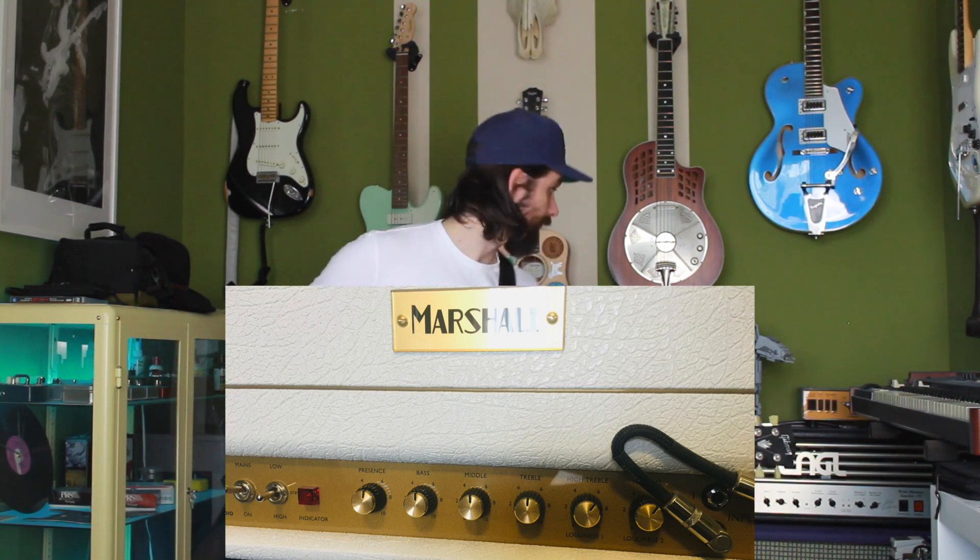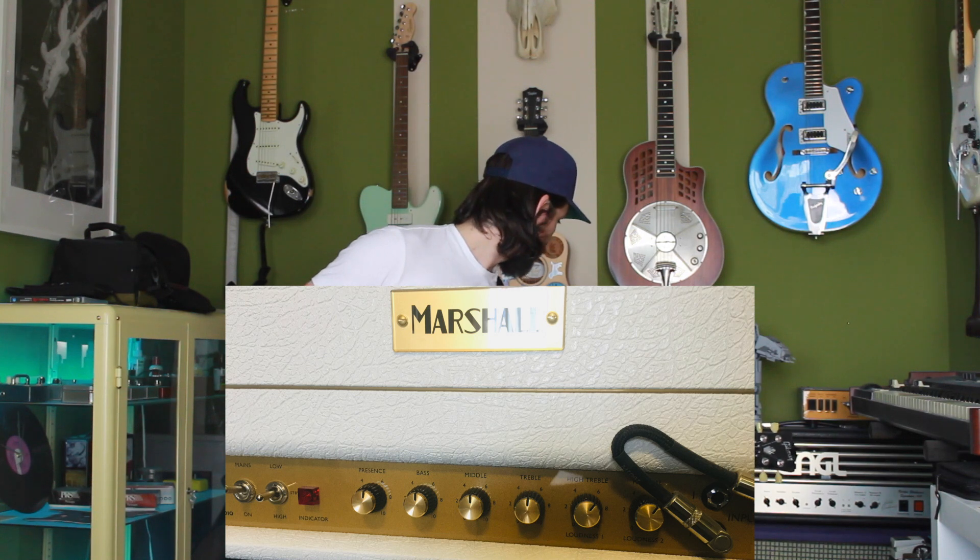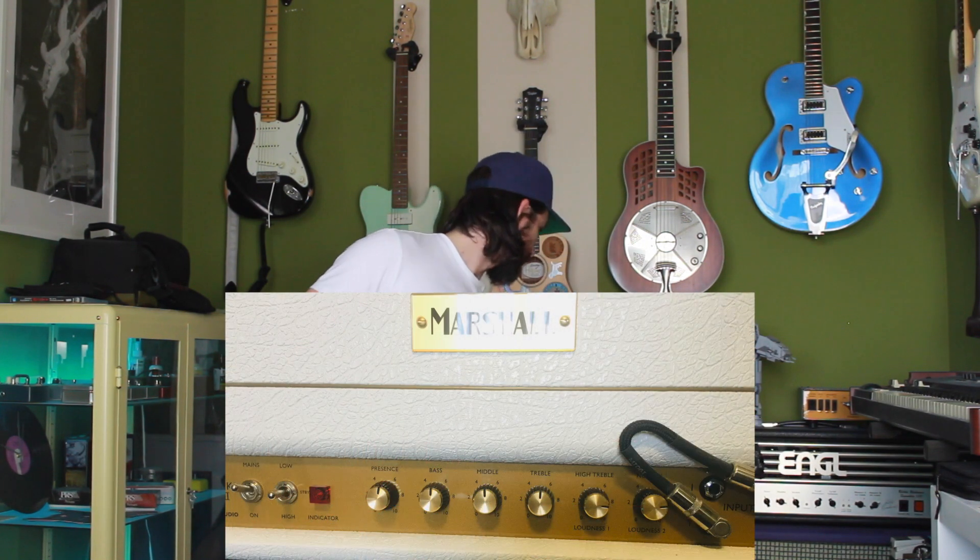So the settings on the amp: basically I have nothing plugged in, I go straight from the guitar to that amp, and all the controls are set to noon except the two volumes. I have the two channels jumped, so both volumes count. They are above noon — I'd say they are at six on the dial, which is one o'clock if you look at it like that. And that's for the backing.